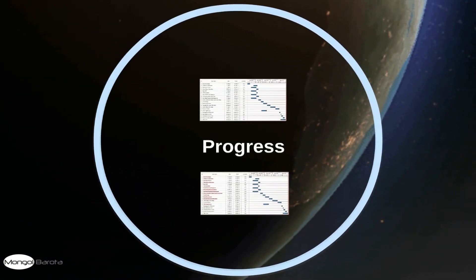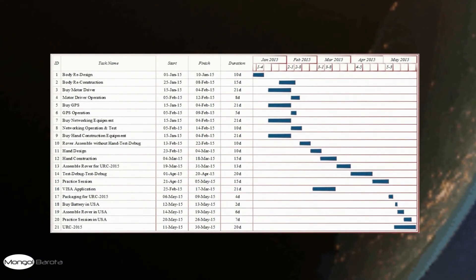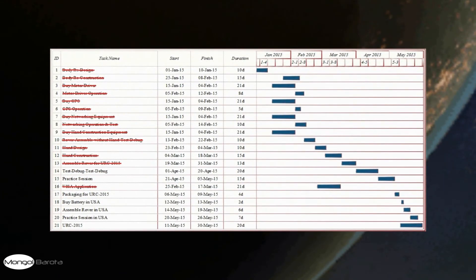Progress. This was planned at the beginning of the project, and so far these works have been done successfully. We are successfully ahead of our project planning. We have finished almost all critical works and are now in the practice session, testing and debugging of our rover.